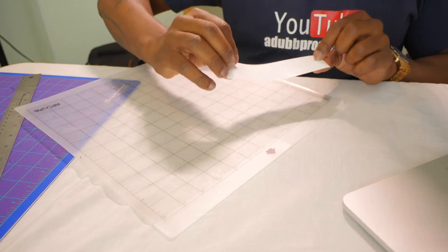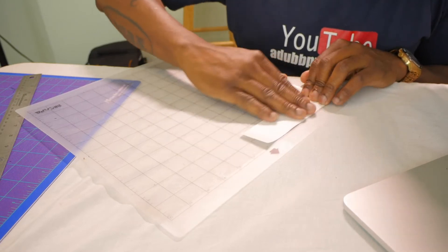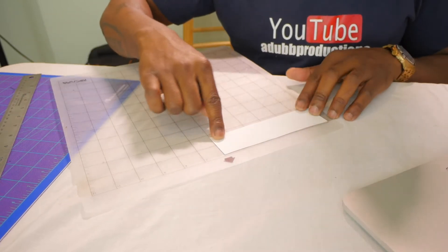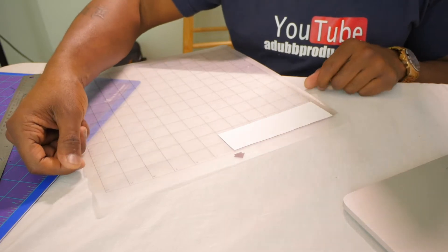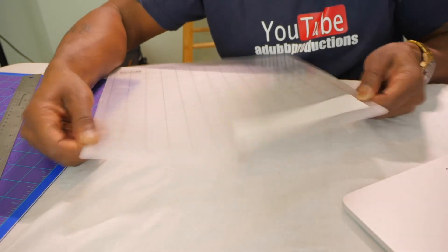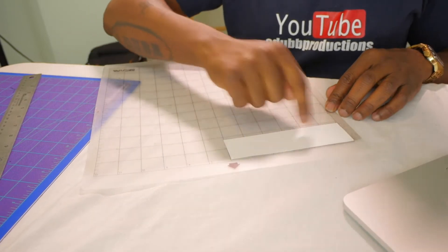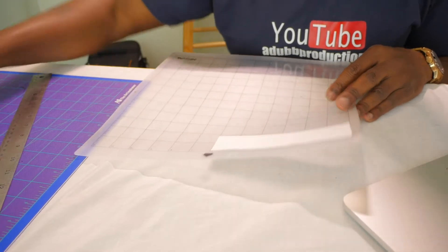I'm using a cutting mat because when you use a cutting mat you can take advantage of the little pieces of vinyl you have laying around. If I didn't use a cutting mat, I'd have to use a whole long piece of vinyl in order for the rollers on the Cameo 3 to catch the side and hold the vinyl in place. That's the benefit of using the cutting mat — you can just use scraps.